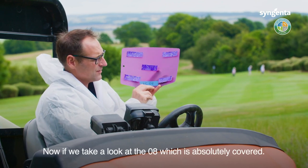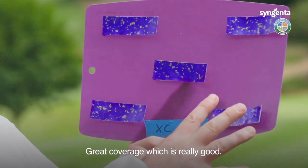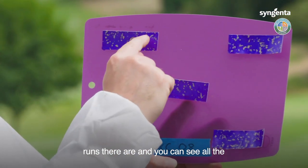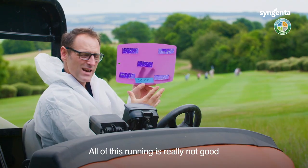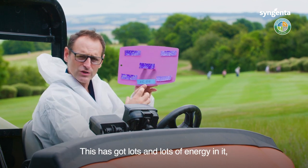Looking at the 08 nozzle, it's absolutely covered — great coverage, which is really good. However, you can see just how much run there is, and you can see all the watermarks on this paper from all of that running. It's really not good if you want the product to be sitting on the leaf.